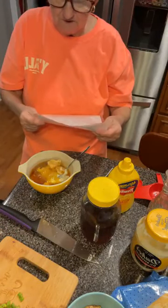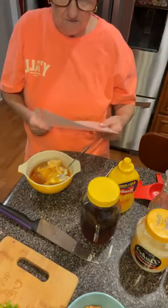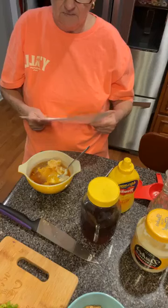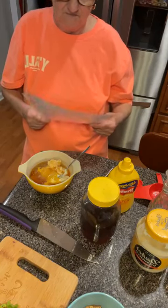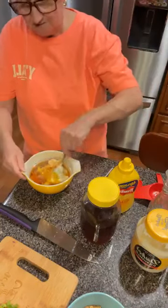The mayonnaise I got, a fourth cup of mustard, one-fourth cup of vegetable oil, one-fourth cup of honey, small pinch of red cayenne pepper, one-eighth teaspoon of onion salt, one-eighth teaspoon of cider vinegar — and that's all I do. Then I'm gonna mix it.